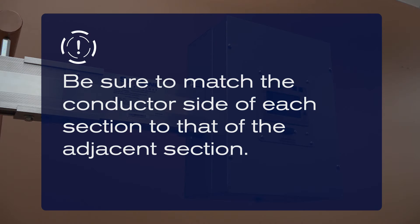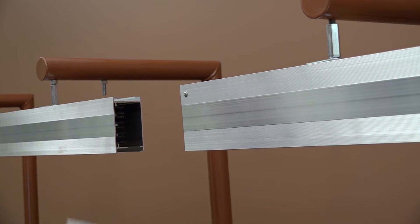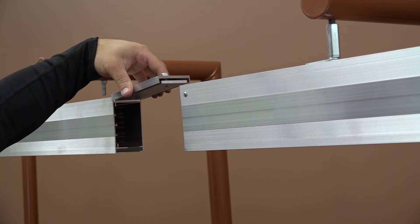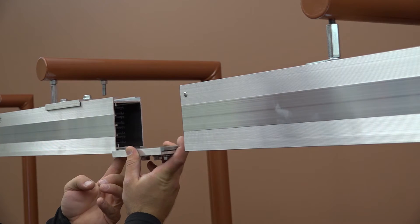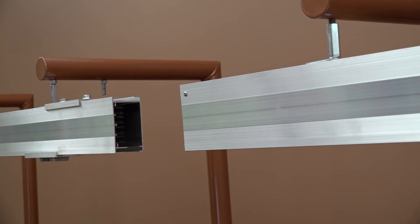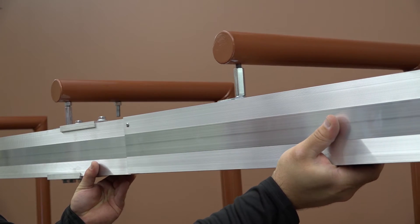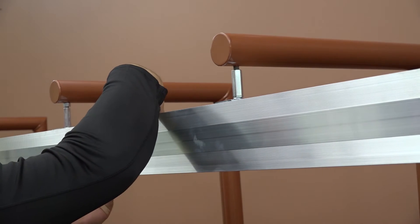When hanging the system, be sure to match the conductor side of each section to that of the adjacent section. Locate the housing couplers — these are used to join the busway sections. Ensure that the housing couplers are aligned before inserting them. Position the bottom one away from the joint. Insert a pair of housing couplers onto the housing. Align the busway with the adjacent busway section, then center the top housing couplers around the joint.